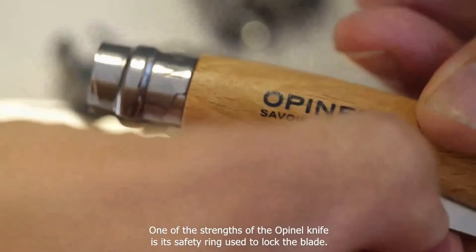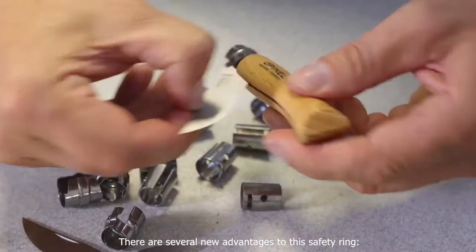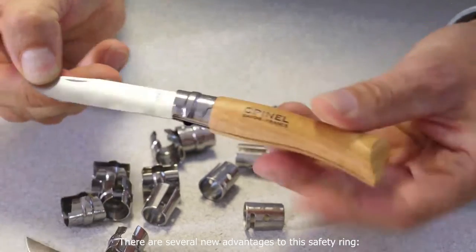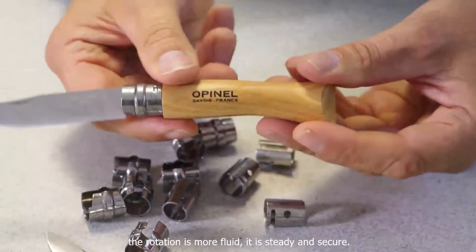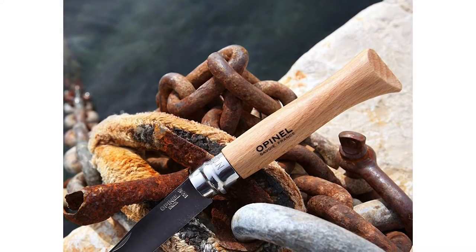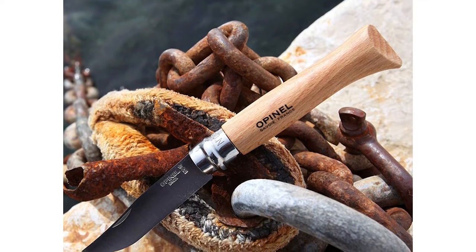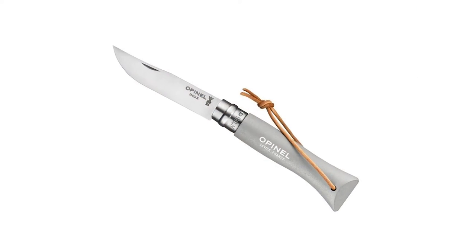Pocket knives are one of those items that will forever be useful. There's a reason the basic principle has remained unchanged for thousands of years. Opinel knives are one of the most classic knives out there, and with good reason. Their high-quality design ensures that these knives have stayed a classic for 130 years.